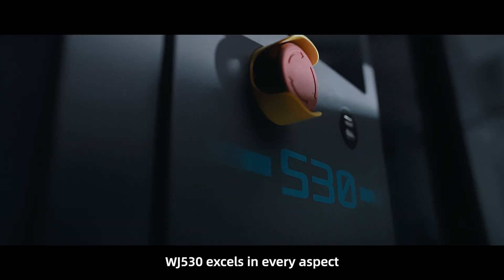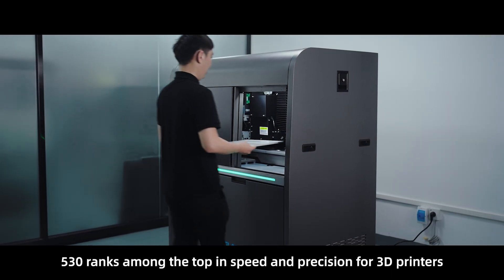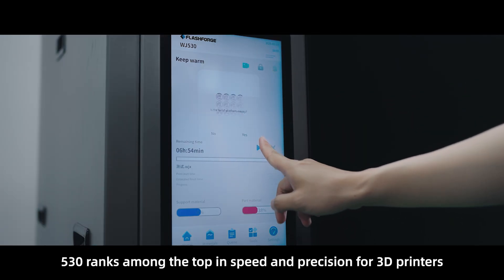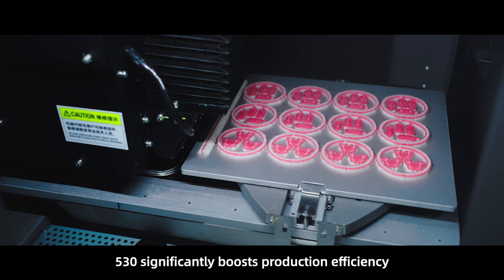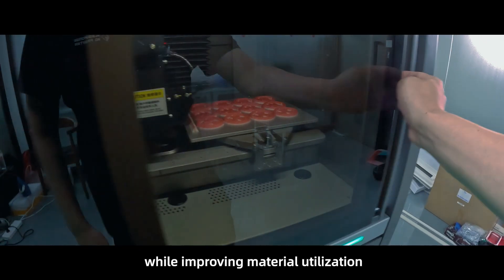WJ530 excels in every aspect. The 530 ranks among the top in speed and precision for 3D printers, and significantly boosts production efficiency while improving material utilization.